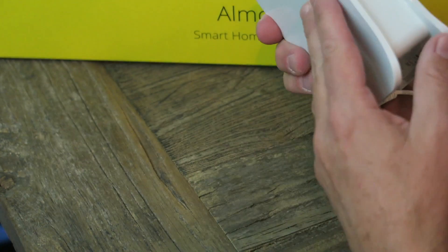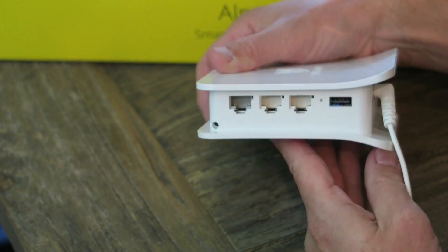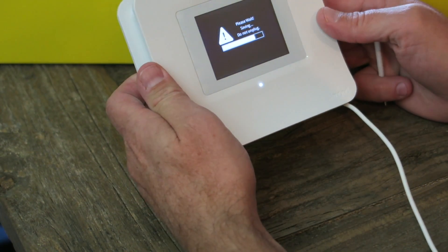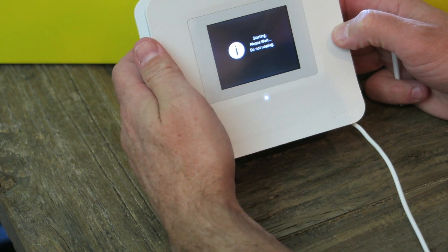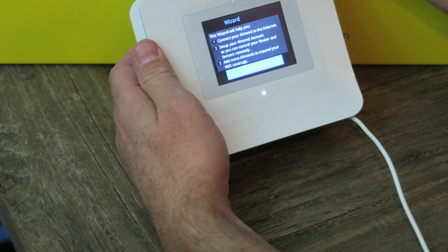Nice little light there. If you remember, there's an unboxing video about the Almond 3 on my channel — please subscribe and go check that out. While we wait for saving, I'm not sure what it's doing — applying the language — doing something. Trying to get it in frame here. Okay, wizard.